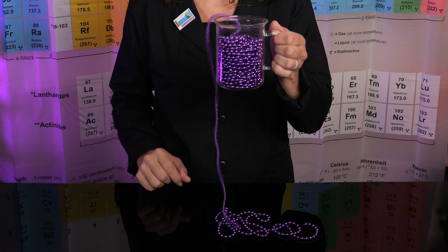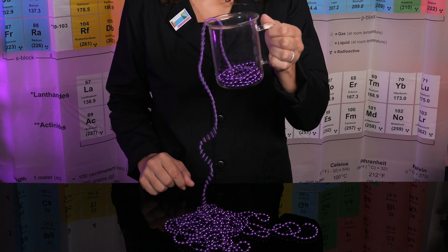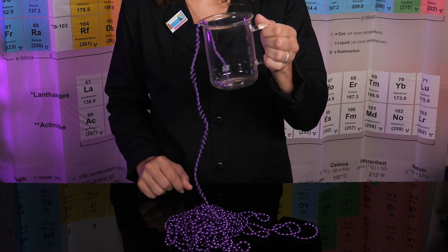If you're curious what this looks like at a molecular level, all you need is a strand of beads. You simply get them started and they will have the same self-siphoning action as our slime. Not only does our slime self-siphon, but due to its viscoelasticity, it has some other pretty cool tricks as well.